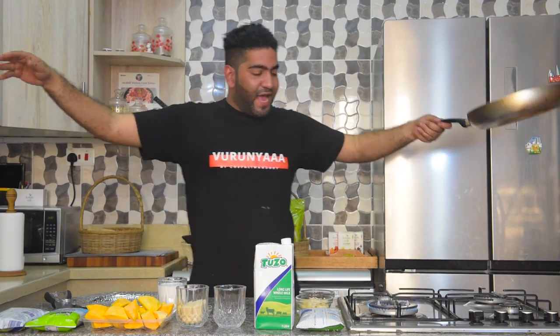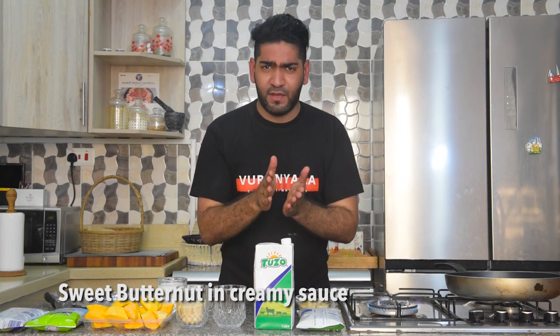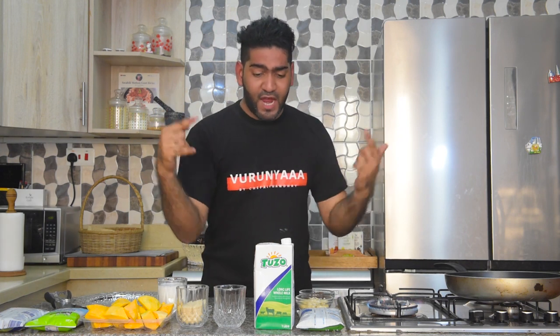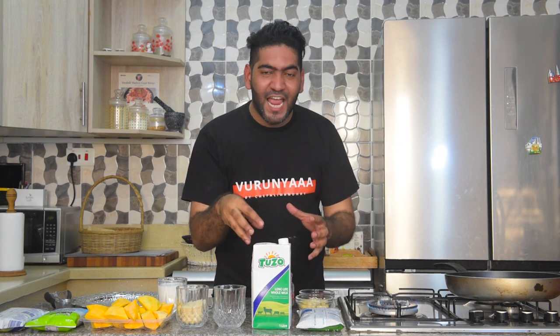Welcome back to another lovely episode of some creamy milky kind of thing. Whenever you buy milk, please ensure that your pack is a tetra pack — it's very important. It keeps your milk safe with six layers to make sure your milk is not contaminated and no bacteria is going to infect your milk.